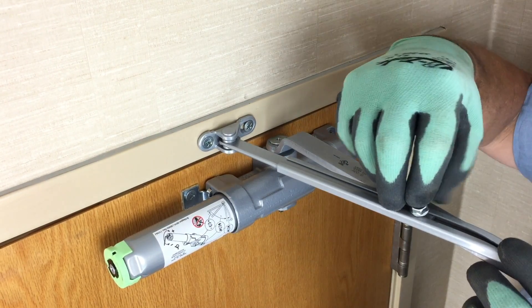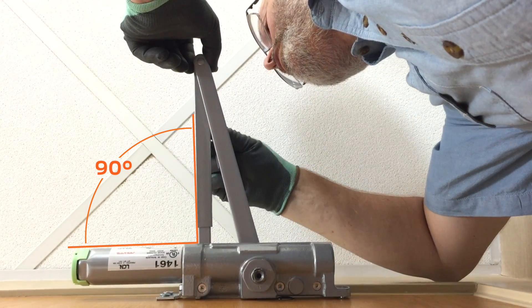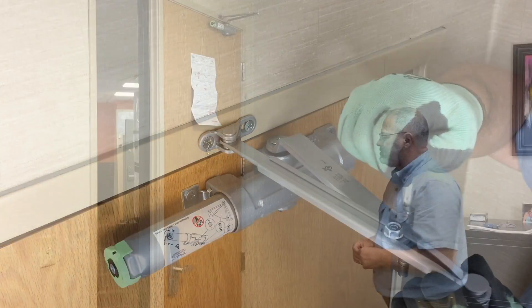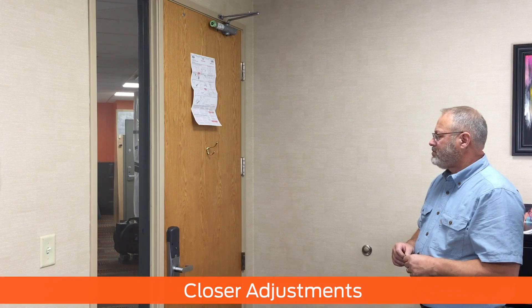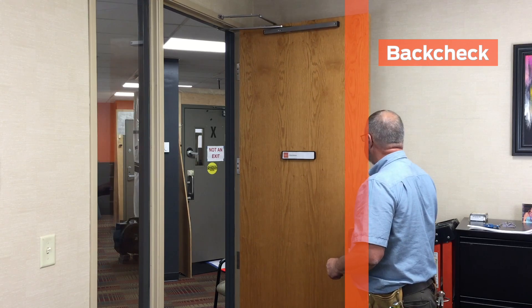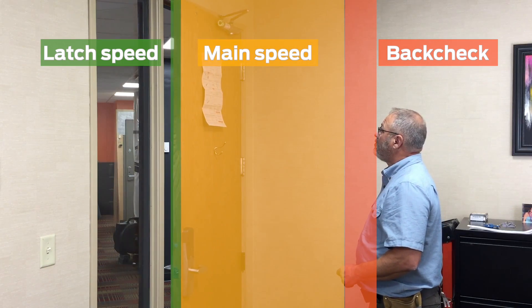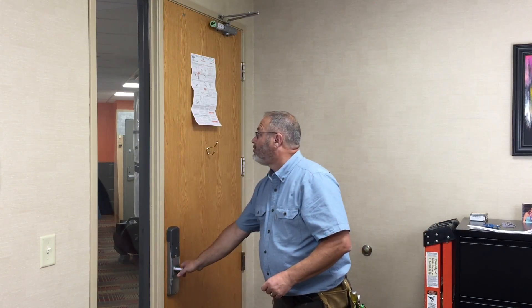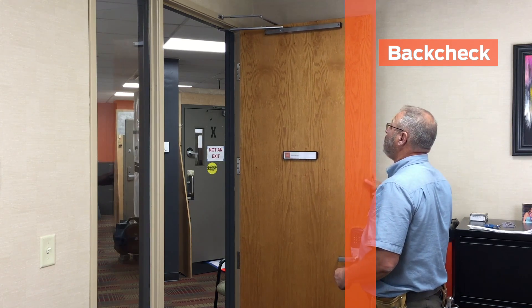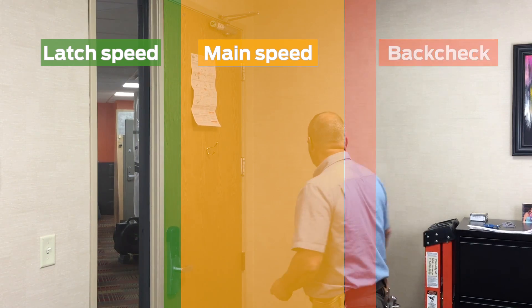Secure with the screw. Thread the arm screw through the tube and into the rod. Position the arm at 90 degrees, then tighten the arm screw with the 5/32 inch hex wrench. Making adjustments to the closer allows you to control the motion of your door. There are three adjustments: back check, main speed, and latch speed. The closer comes from the factory adjusted for a typical opening. Your closer may need additional adjustments depending on your installation requirements.